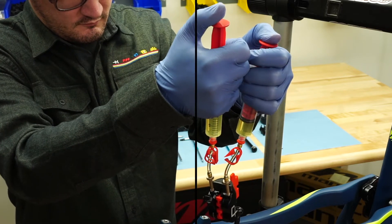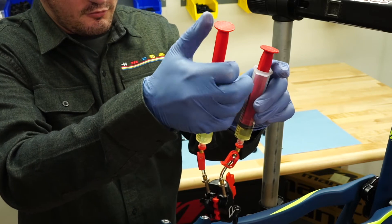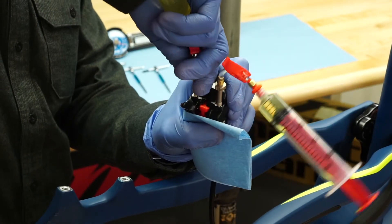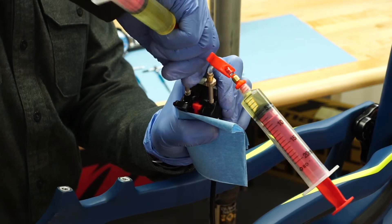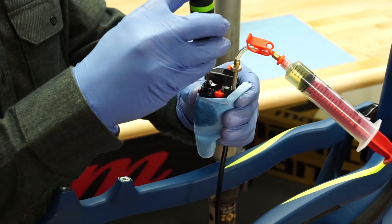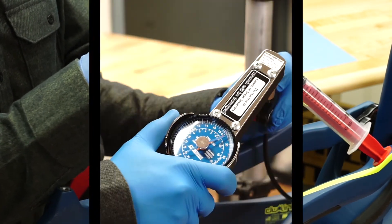Place the caliper slightly lower than the master cylinder, then lock the first syringe and add slight positive pressure at the second syringe. Lock the second syringe and remove it. Install the bleed screw using a T10 Torx and torque to 12 inch-pounds.